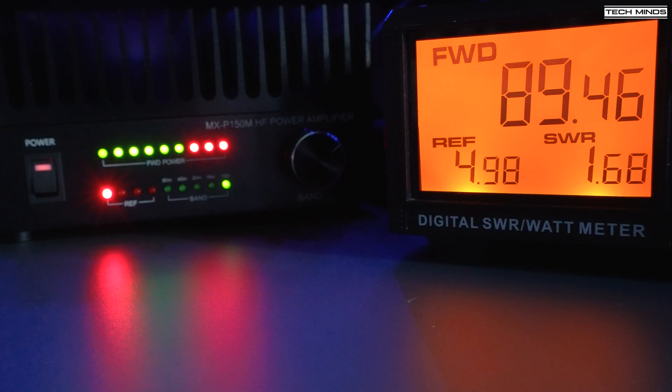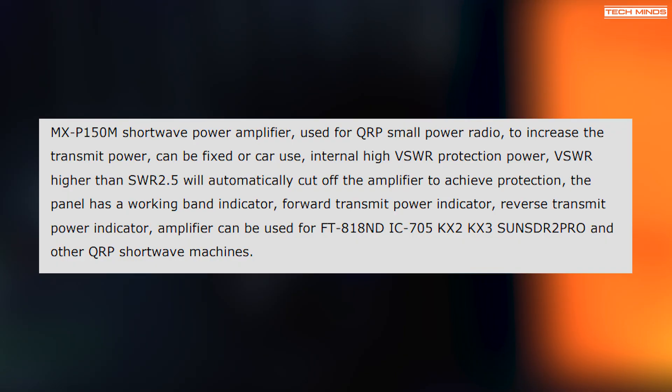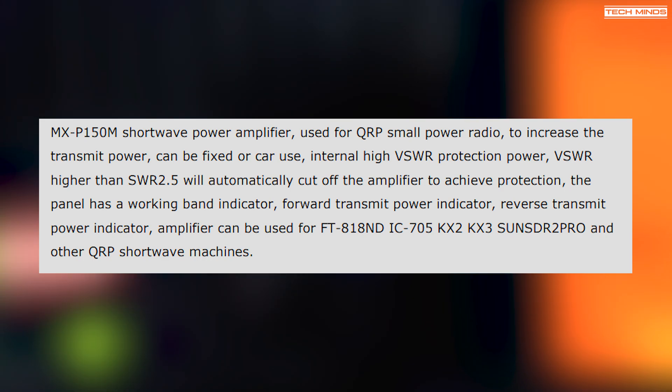The antenna match was not ideal during testing, but perfectly within limits for the amp. One of the specifications for the MXP150 is that if the SWR goes above 2.5, the built-in SWR protection will kick in and shut off the amplifier, which protects both your radio and the amplifier from damage due to too much reflected power. It's nice to see this feature included.